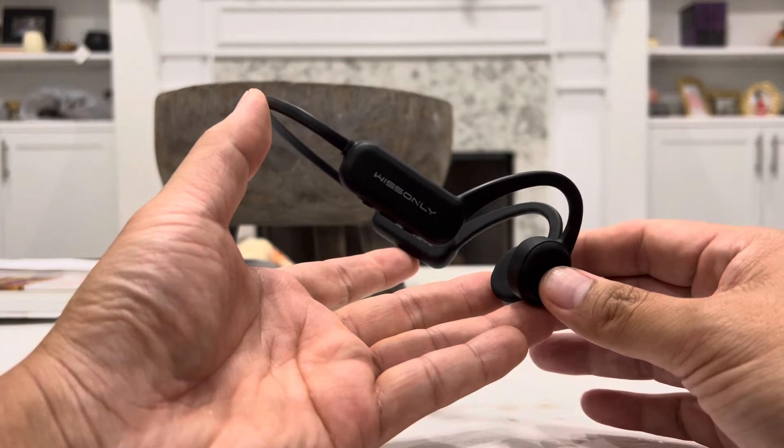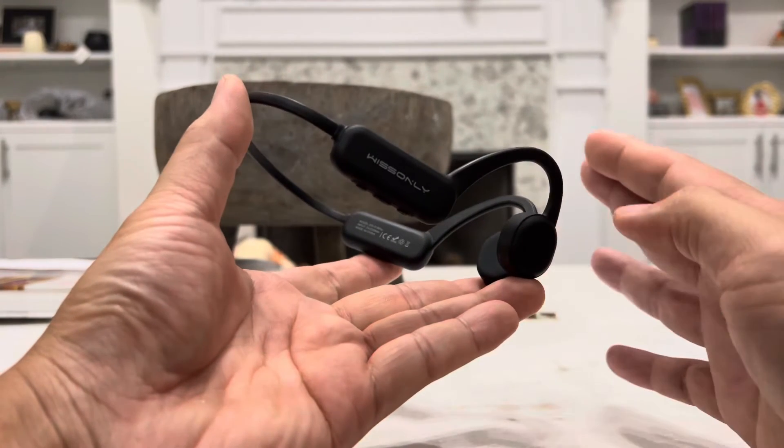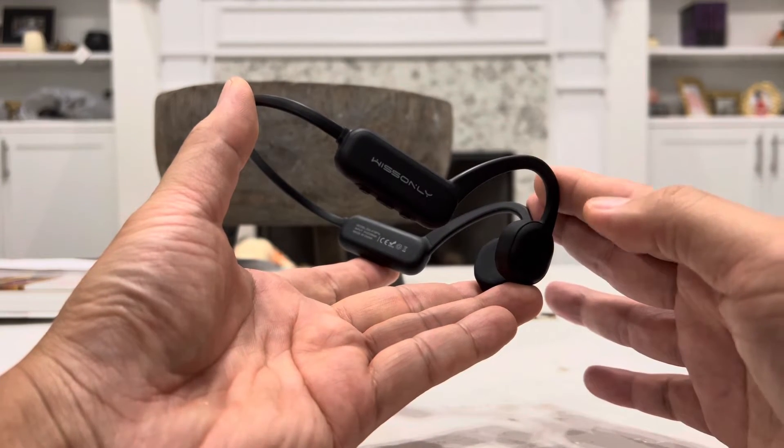And especially when you're swimming or exercising, sometimes you are not in close enough range for Bluetooth, even though this does provide up to 33 feet away from your device when you are using Bluetooth mode.